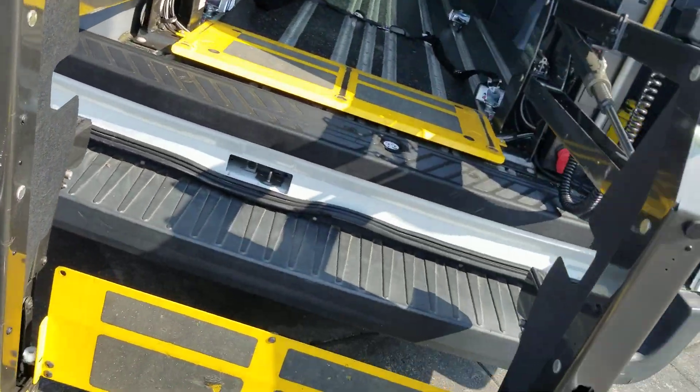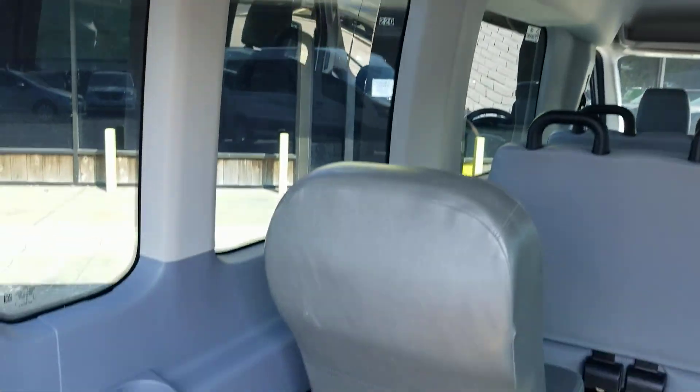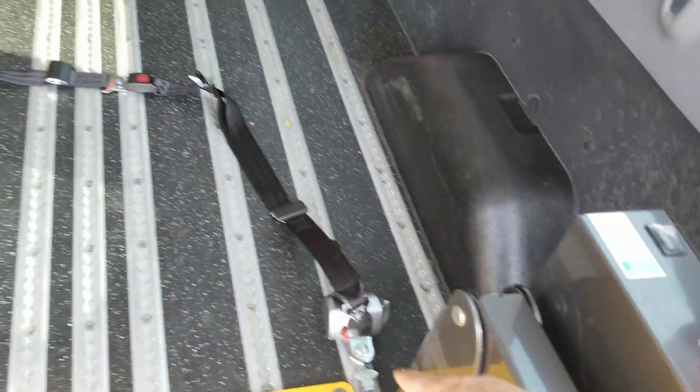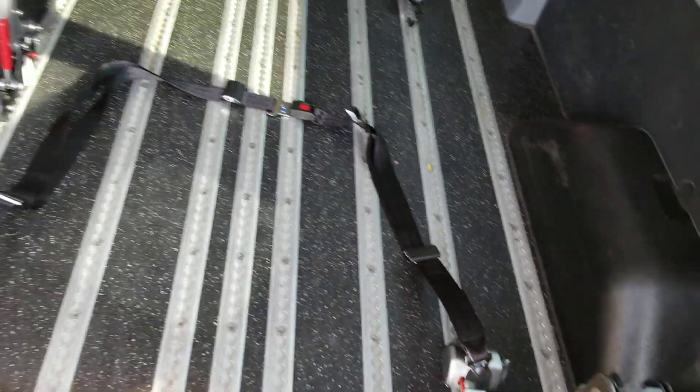I'll crawl into the van real quick to show you a little bit about the layout. The headliner looks great, you have all your rear air back here, cup holders, and upgraded Q-straint tie-downs. A lot of our competition charges you six to eight hundred dollars to upgrade to those — we throw those in at no additional charge. There are 5,337 cycles on the conversion, so it's fairly new.